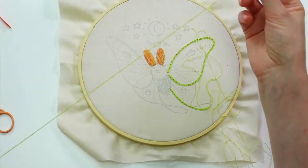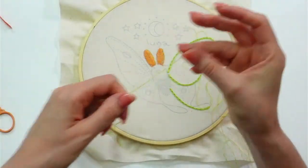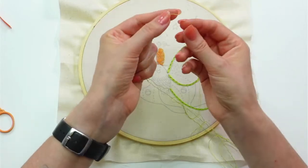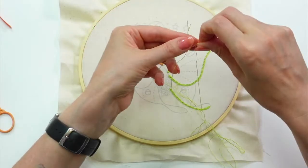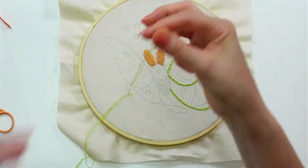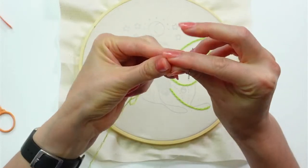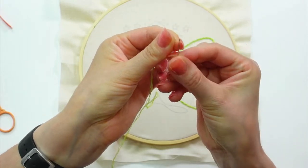I'm stitching with three strands of embroidery floss. We could stitch with six but you'd have really thick lines, which is fine, but this kit calls for three. So we do have to separate the thread. I just put it back together and run it through my hand, and there we go. Let me grab my needle and get going.